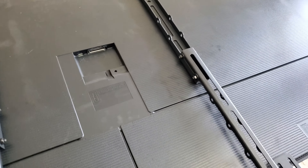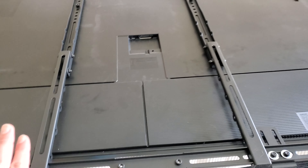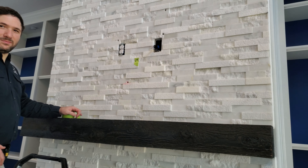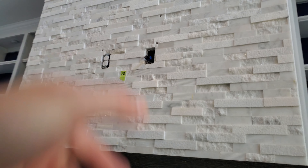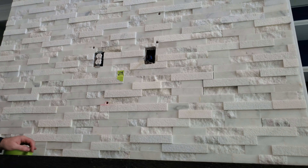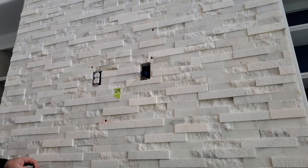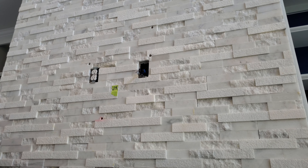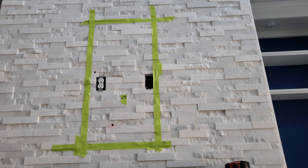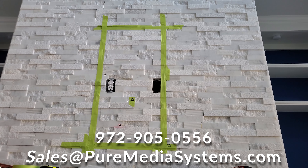We've taken our measurements and determined where the hole needs to be above the fireplace. We're going to go ahead and start taping and marking. Charles is here — we're marking our center and starting to tape up. You can see where the holes for the old TV were mounted, which were not particularly secure. So it's a good thing we're coming in and fixing this. Once we get the holes done, we're going to add our horizontal studs. We've got our box marked, we've killed the power, and we're going to start grinding away.